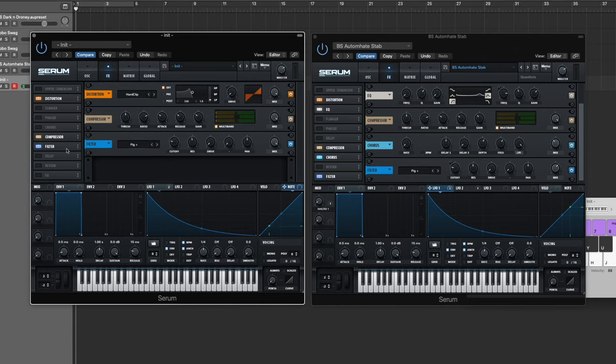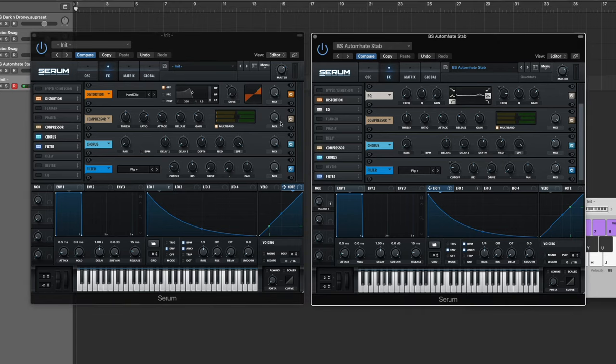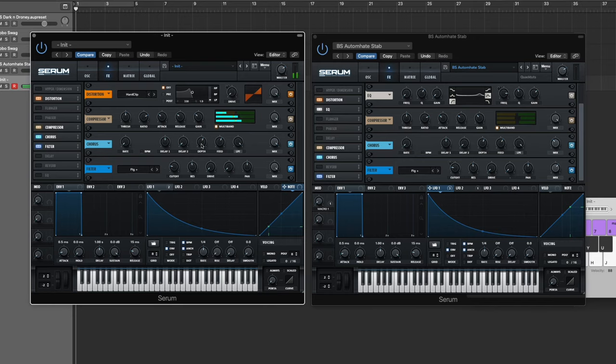Sometimes that messiness can actually help. Then we're going to get even more metallicness from the chorus. Bring the rate all the way down, mix all the way up for now, low-pass filter all the way up, and we'll really be messing with the depth and feedback. Bring the feedback up to about 55–56 percent — you get that nice metallic tail and springiness. The depth sweet spot was around 8.9 milliseconds, giving a nice metallic boxiness without too much tail. Then back off the mix to around 40–45 percent.